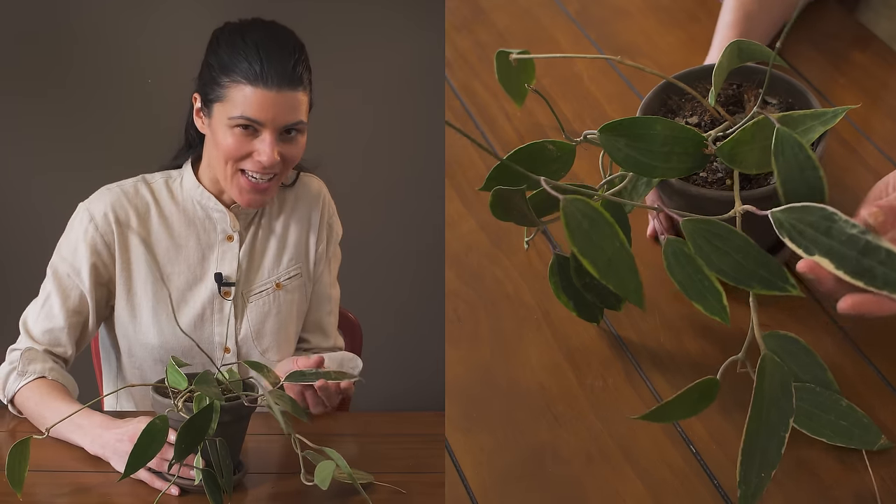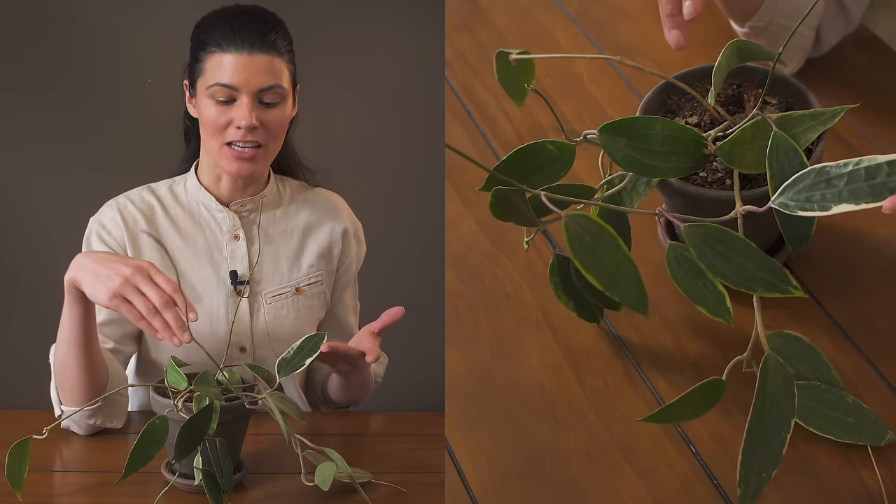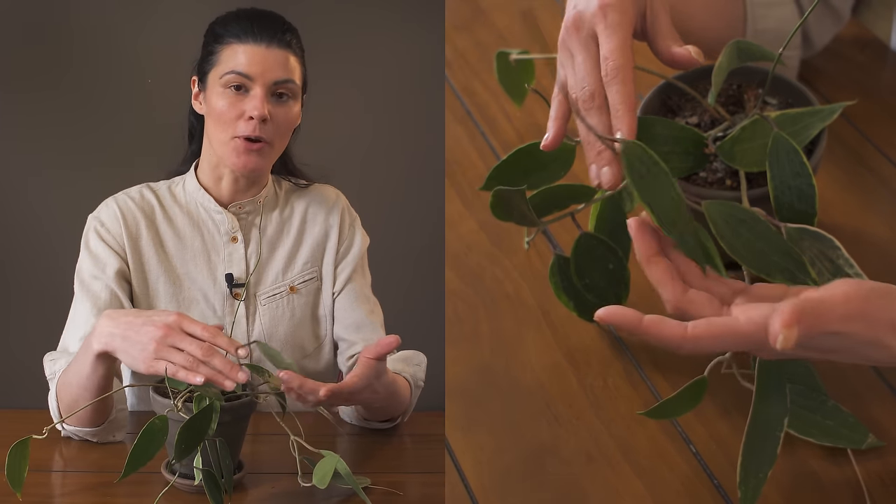This stunning, highly variegated plant is called Hoya macrophylla variegata, and this is actually one of three plants that I have in my home of Hoya macrophylla.